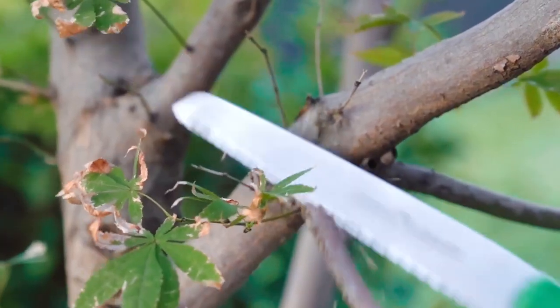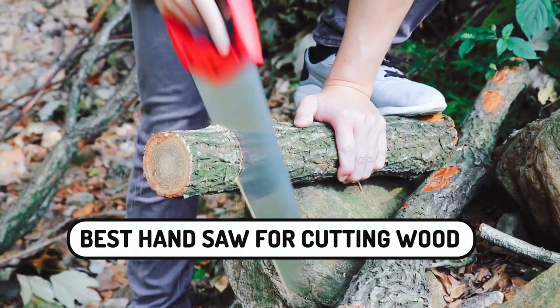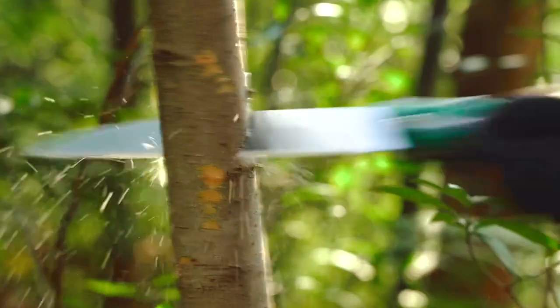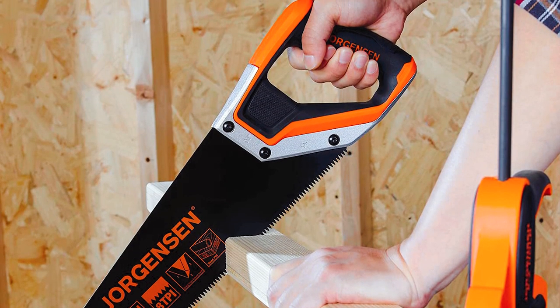Welcome back to my YouTube channel. In this video, we will talk about the best hand saw for cutting wood, the features you should look for in your hand saw, as well as reviews on some of the top-rated ones out there, so that you can make an informed decision on what you need to get the job done right.